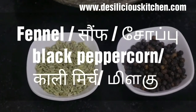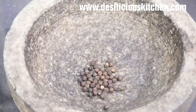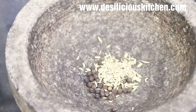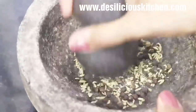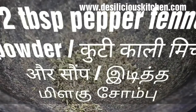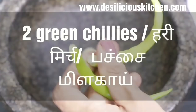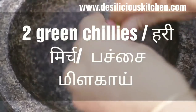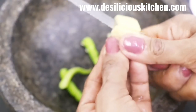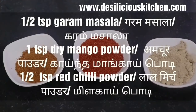While the potatoes are steaming, let us do other work. We have taken peppercorn or kali mirch and fennel or saunf in a mortar and pestle — crush into powder and use half a tablespoon for the cutlet. We have also taken a half-inch piece of ginger and two green chillies, chopping the ginger and crushing both together in the mortar and pestle. Keep it aside.